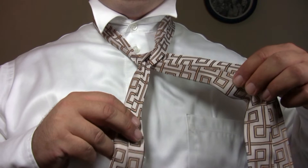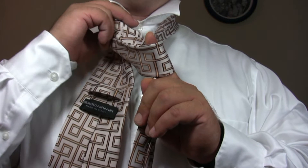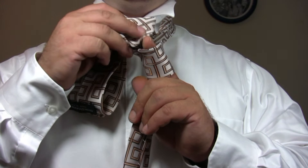Cross the wide end of the tie across the front, keeping a finger in the knot. Bring the wide end of the tie up through the loop around your neck back to front. Finally, bring the wide end of the tie through the knot where your finger is.